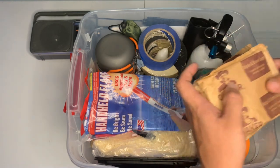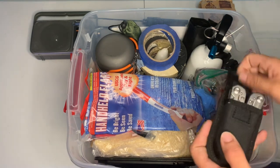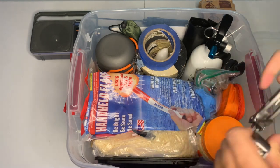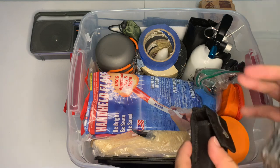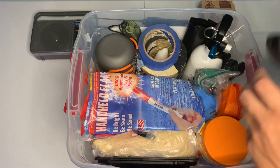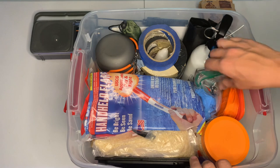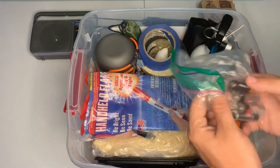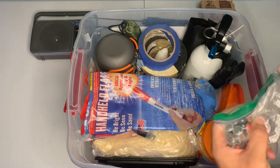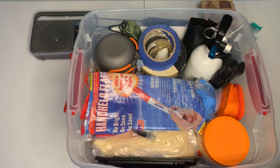I've got five packets of oatmeal — maple and brown sugar, best flavor. I've got my Gerber multi-tool; you never know if you need to fix something or take something apart, so it's good to have a tool instead of just smashing something to bits. We've also got double-A batteries for the radio and the flashlight — mostly for the flashlight, since I can tune that ham radio into AM/FM to hear what's going on too.